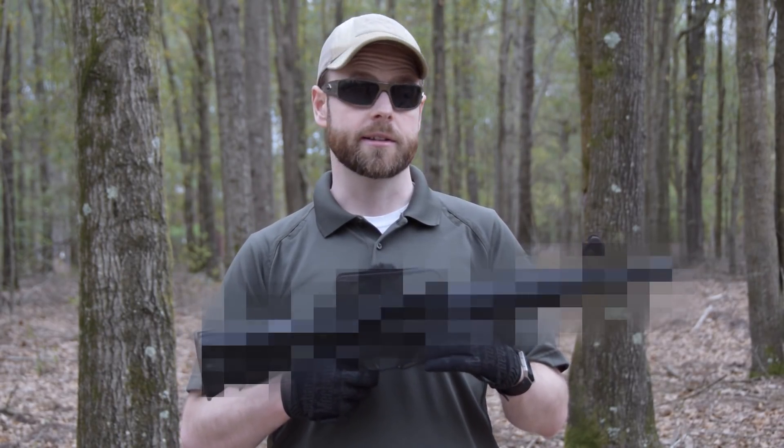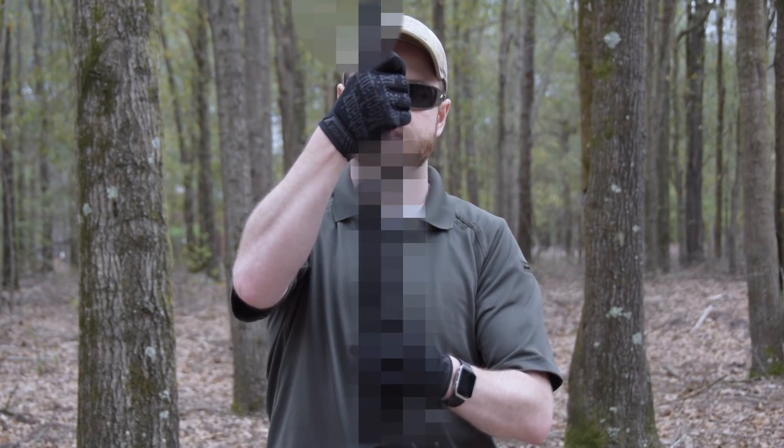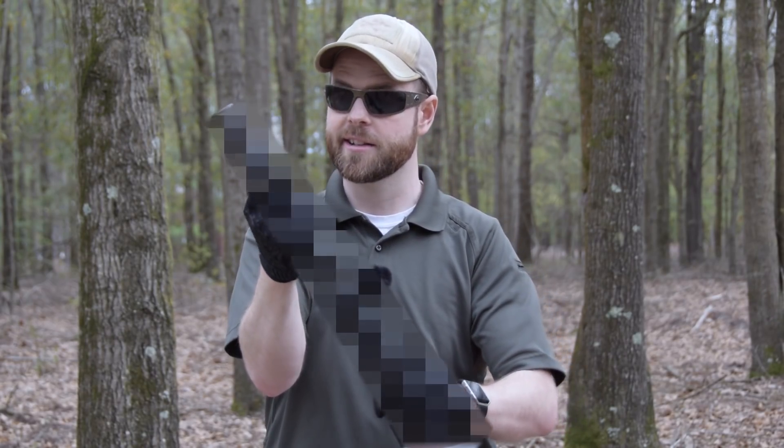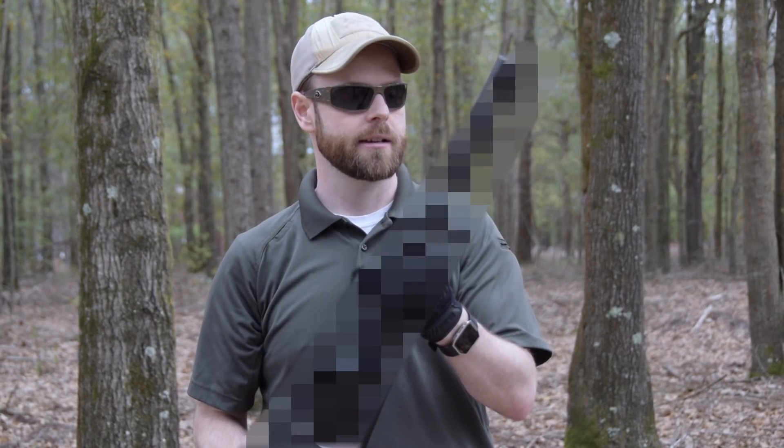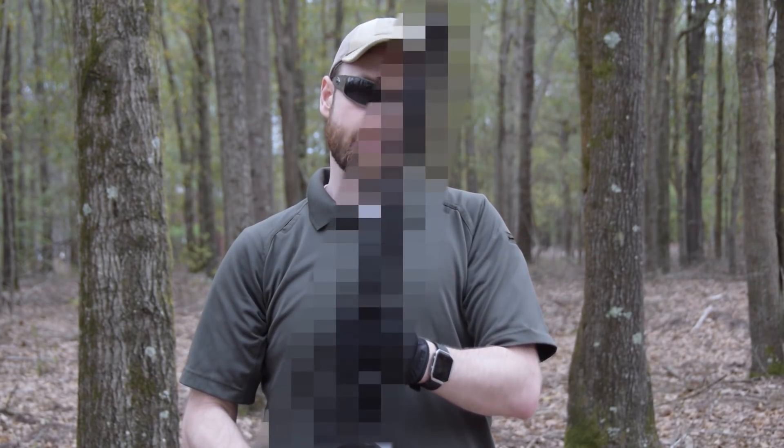For those of you out there who like to s*** quietly, you can add a sound suppressor, like this Saker 762 from Silencer Co., provided by Silencer Shop. And while it adds a little bit of weight, length, and just a tad bit of girth, it makes the s***ing experience that much more pleasurable.